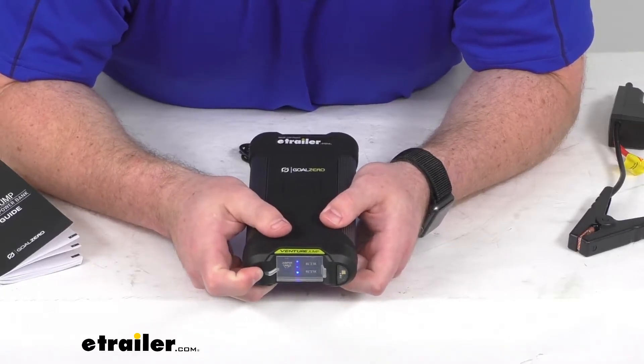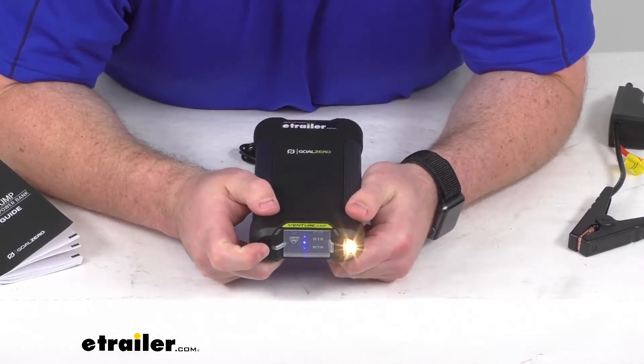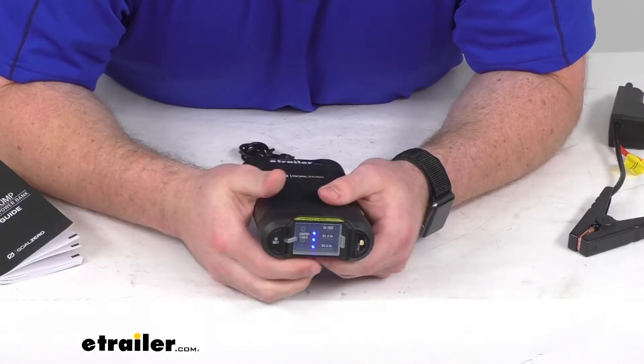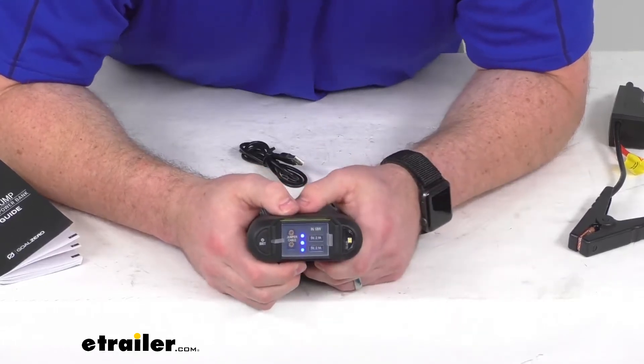Or we can just use it as a flashlight to make sure that we're getting hooked up to our battery properly. If it's dark outside and hard to see, we can use it like that. You just hold that same button that lights up the battery level indicator lights.